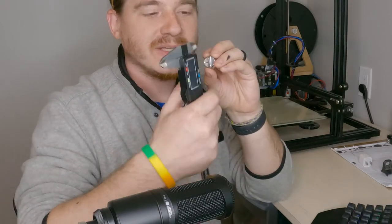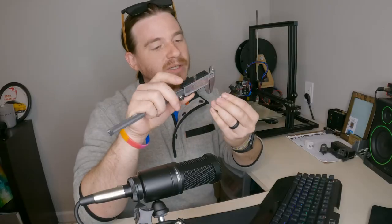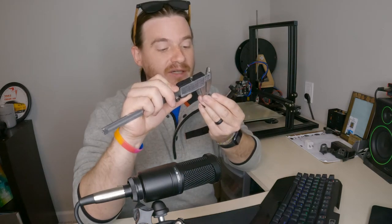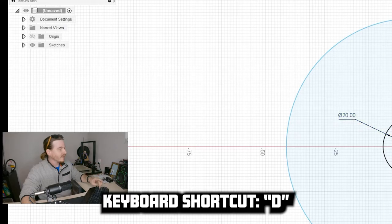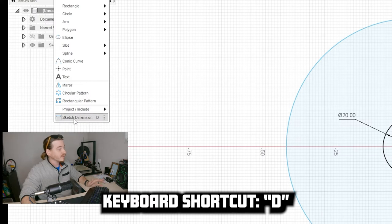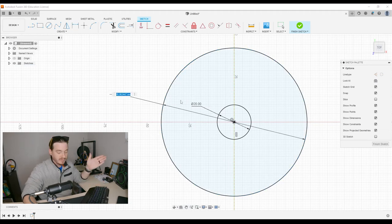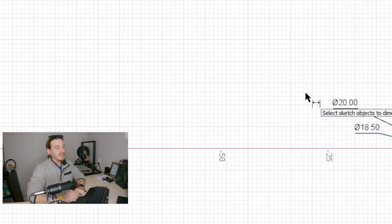Now let's dimension that other circle we created — the one that's inset a little bit that represents the lip right here on the outside. We can try to measure that, or we can simply measure the thickness of that lip itself, which appears to be about 1.5. Then hit D for dimension, click on that circle, click out here so I can see the box I'm typing in, and just type in 20 minus 1.5.